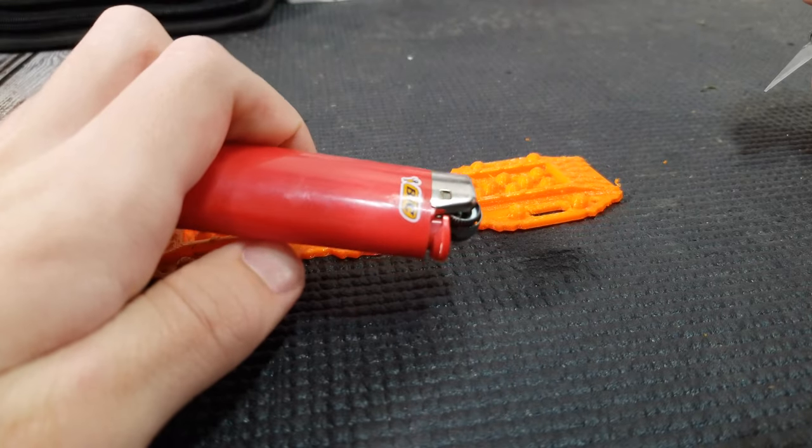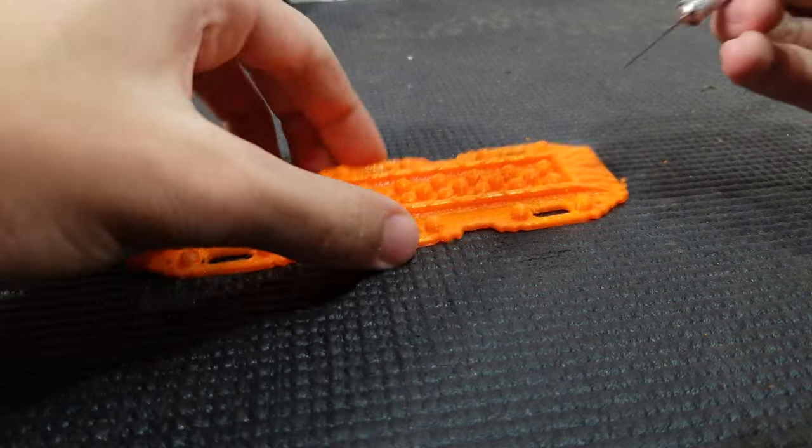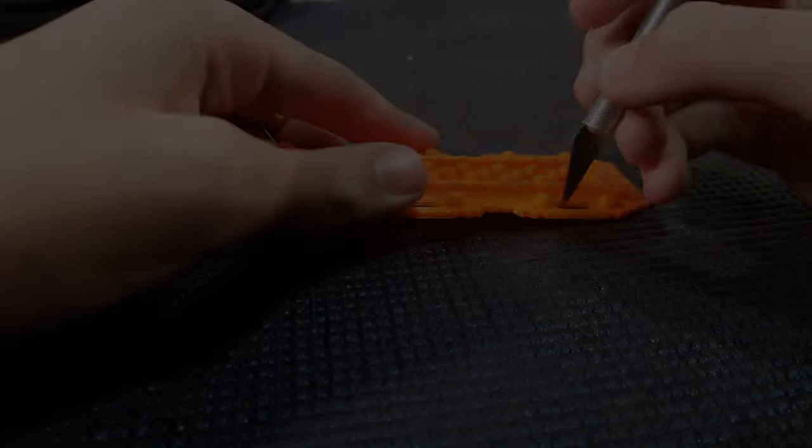The lighter was taking too long — it did do a little bit and got some of the strings away — but now I'm just going to go in with an X-Acto knife and really dial this piece in.